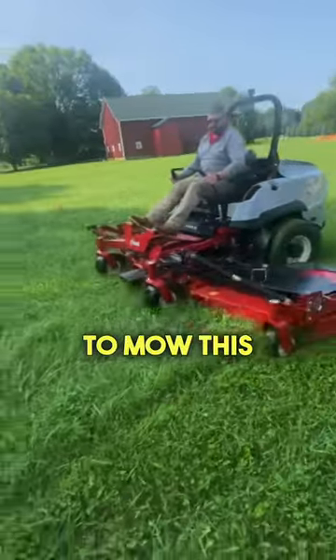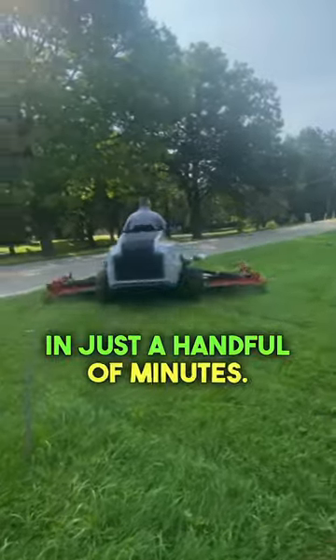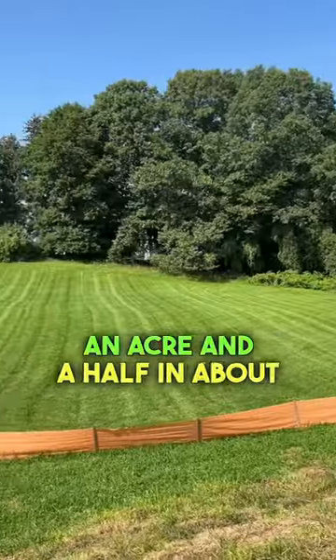that we're able to mow this whole property, which is three and a half acres, in just a handful of minutes. We were actually able to take this thing out to the back side of the property where I mowed an acre and a half in about 10 minutes.